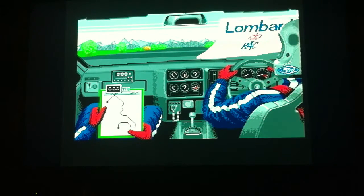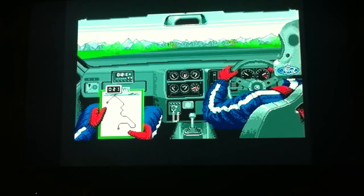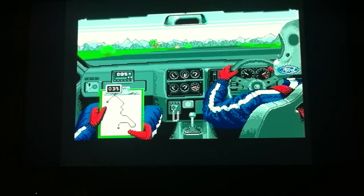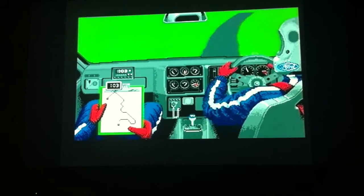Yeah, let's go Harrogate. Ready, two, one, go. Here we go, we're in business.